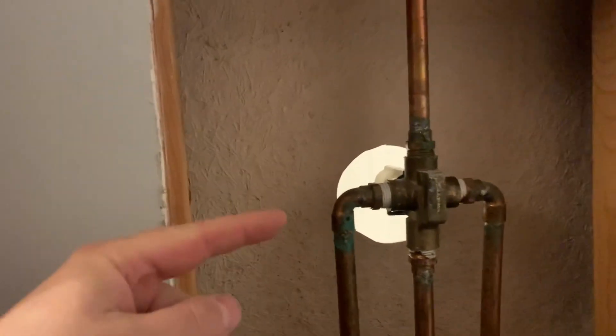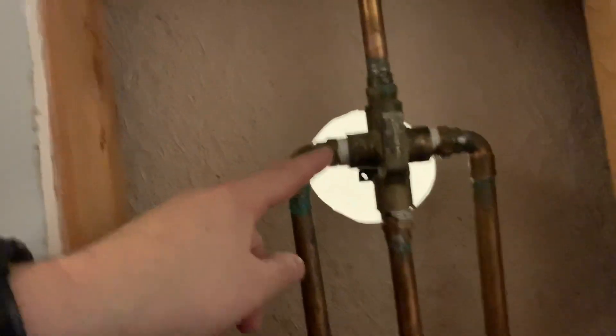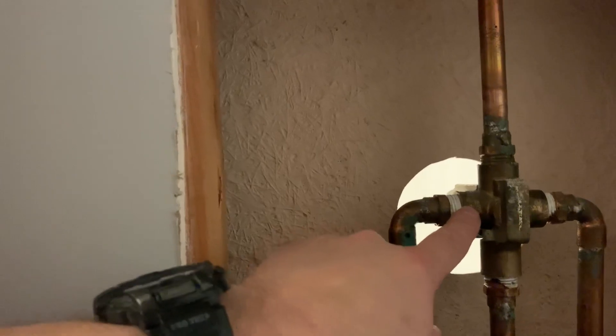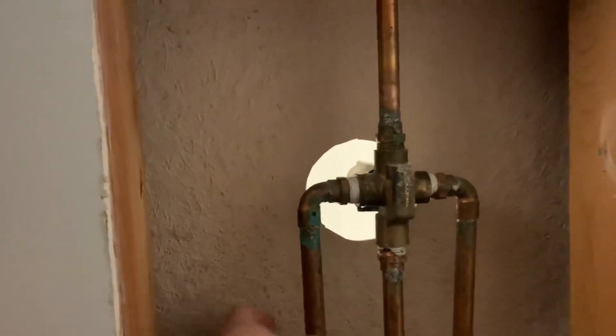That means I had to cut out a hole in the back to get access. Normally this wouldn't be that big of a deal, except these are sweated joints so you can't just untwist it. Also, the new shower fittings come with male ends instead of female ends. I think I've got a solution with shark bites, so it shouldn't be a big deal, but it did turn into a pretty big project. I've got a little panel I can put over the hole, so that won't be a problem.